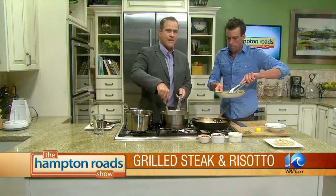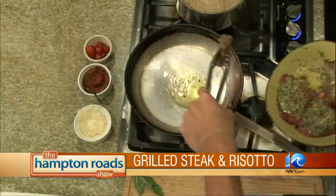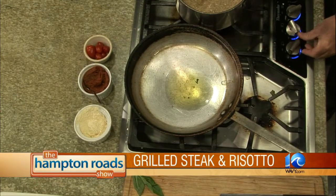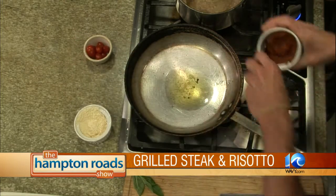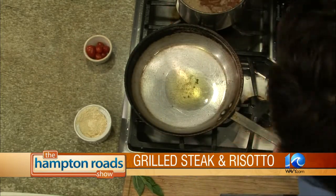So here's the steak, again, that we marinated in the lemon basil pesto. Should we turn that on? It's on, but not quite hot enough yet. Let's just wait one more second. Let's go ahead and add the oatmeal risotto to the plate.